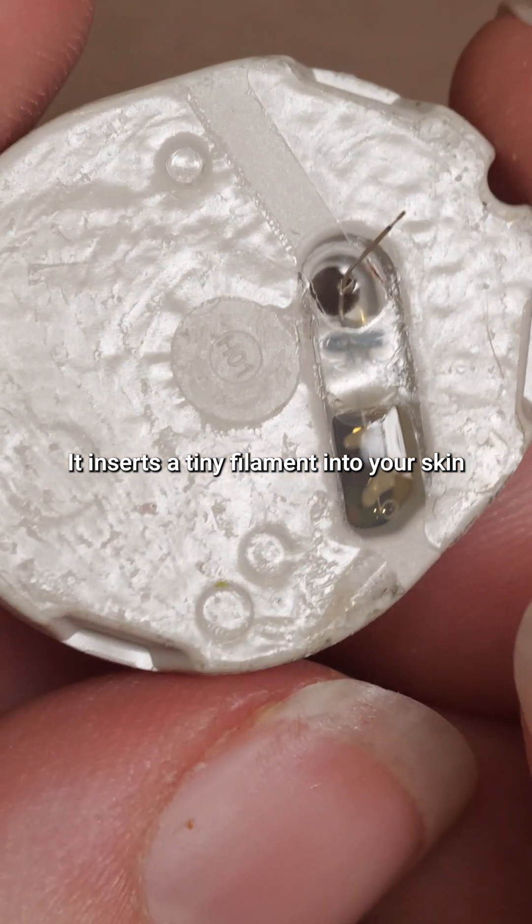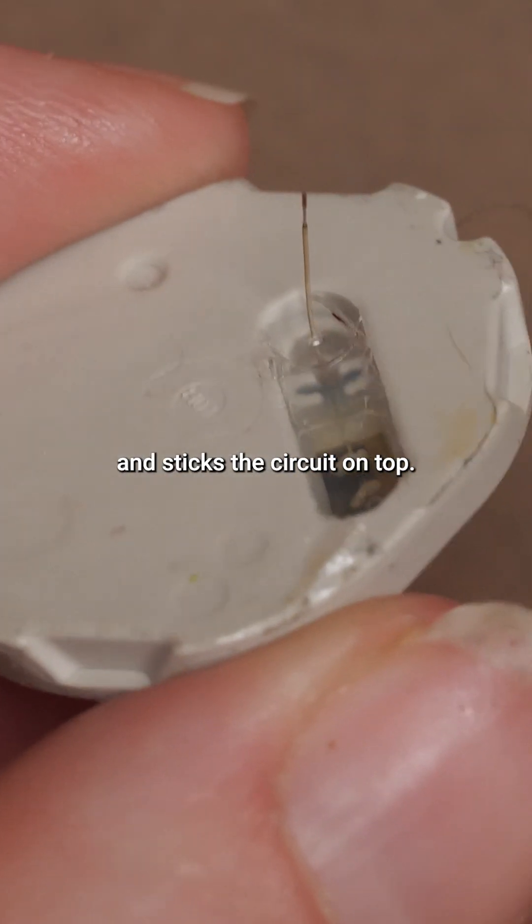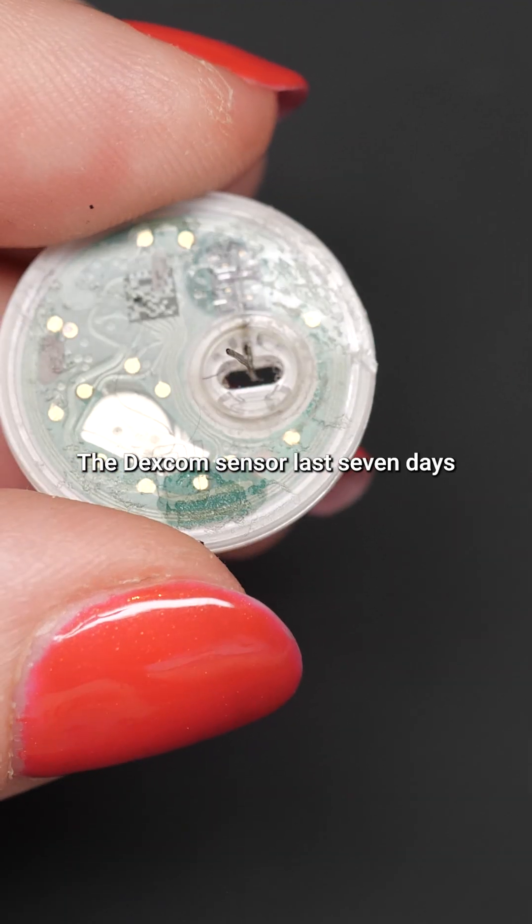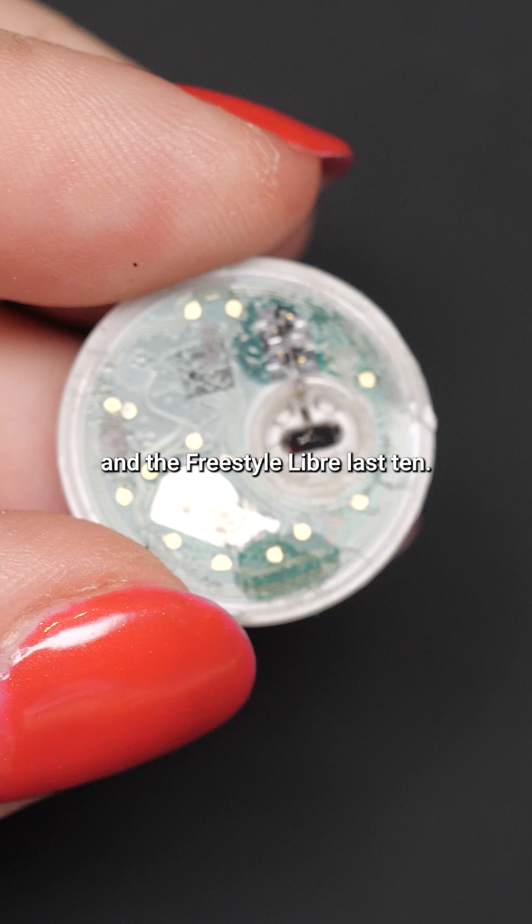It inserts a tiny filament into your skin and sticks the circuit on top. The Dexcom sensor lasts 7 days, and the Freestyle Libre lasts 10.